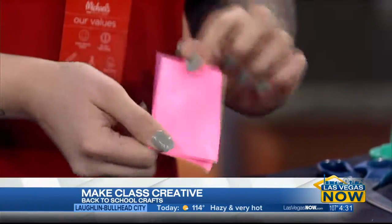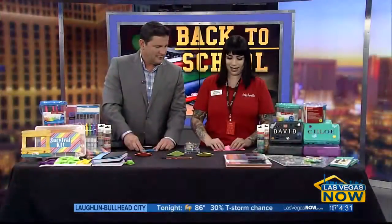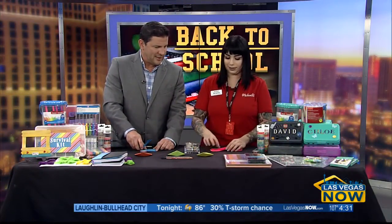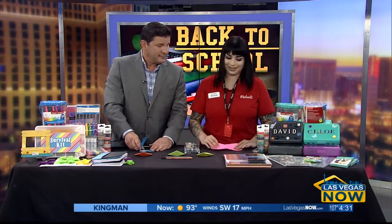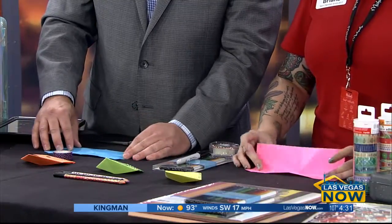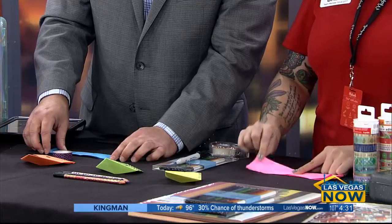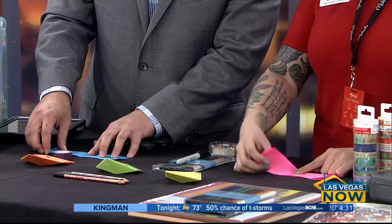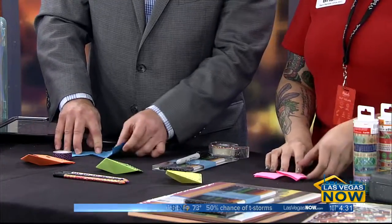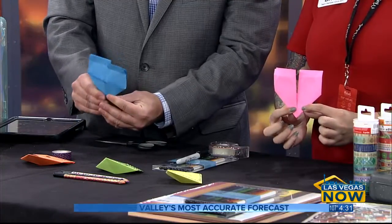It doesn't have to be perfect by any means. So then what we're going to do — hot dog, then hamburger — you're going to open it up like this. The opening is away from you, and then you're going to take this half and make it meet in the middle, then do the exact same thing to the other side.